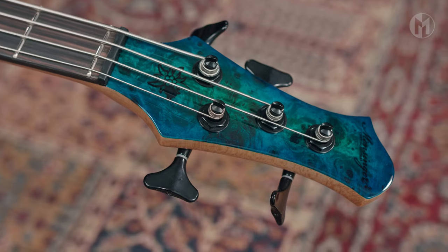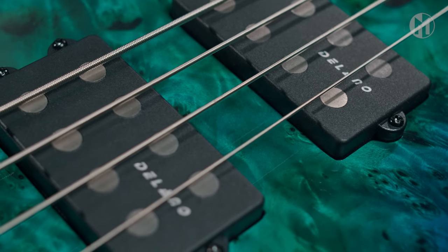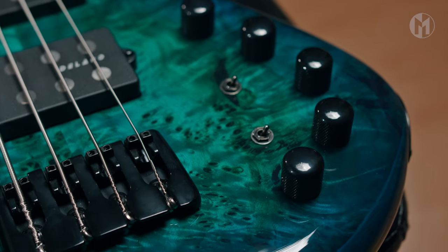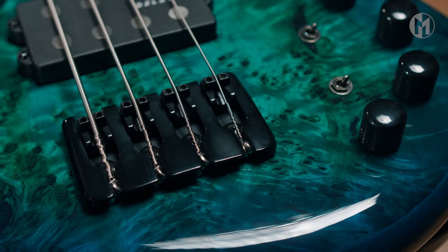Matching headstock, black logo and white tuners. The Casper is equipped with Delano MC4AL pickups paired with the three-band Darkglass tone capsule preamp and two mini switches for the coil choice. Our standard 90mm bridge completes the bass.